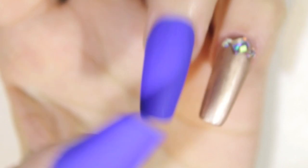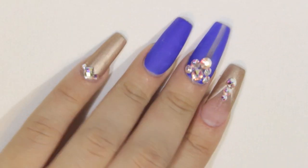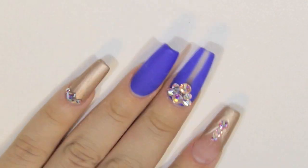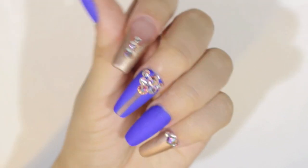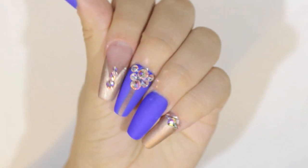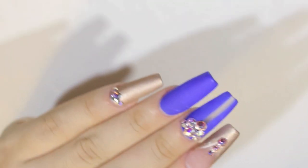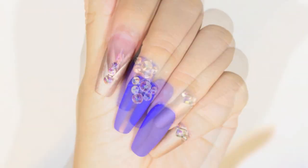I left the ring finger and the thumb just matte. This is it! I hope you guys like this design — I totally loved it and was anxious to share it with you. Thank you so much for watching; I really appreciate all your support and patience and for always supporting my videos. I'll leave links to my Facebook, Instagram, and Twitter in the description box below — follow me there so we can stay connected. Thank you so much, and until next time!